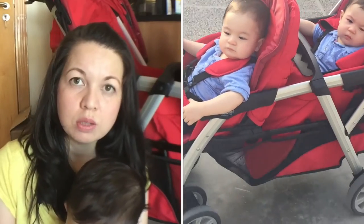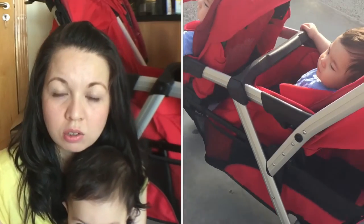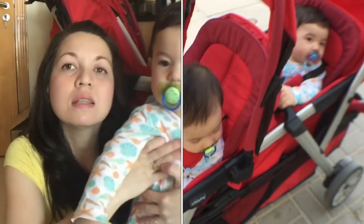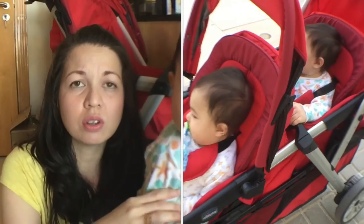Another thing I don't like about this double stroller is that your babies will not be able to see or interact with each other — it's just facing in front. For us, we have twins who are the same age, and the twin in the second seat at the back doesn't really enjoy the surroundings because at some point he's not really seeing everything. That's one of the other negative points.